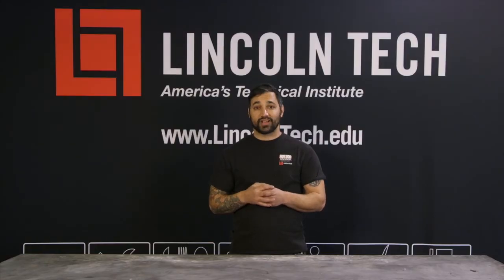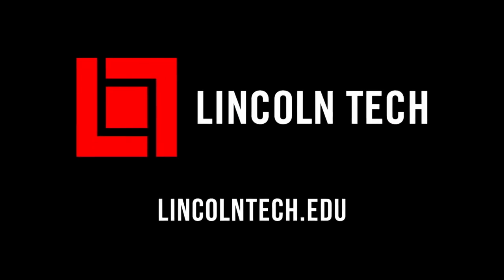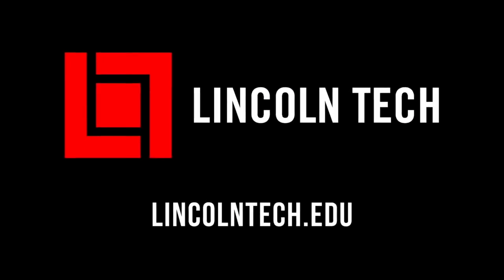Okay, now that you know, let's get back to the shop. Lincoln Tech can teach you how to have a career working with cars. See LincolnTech.edu.